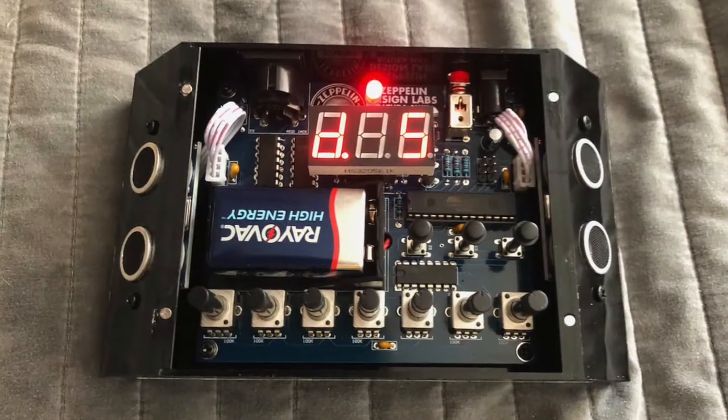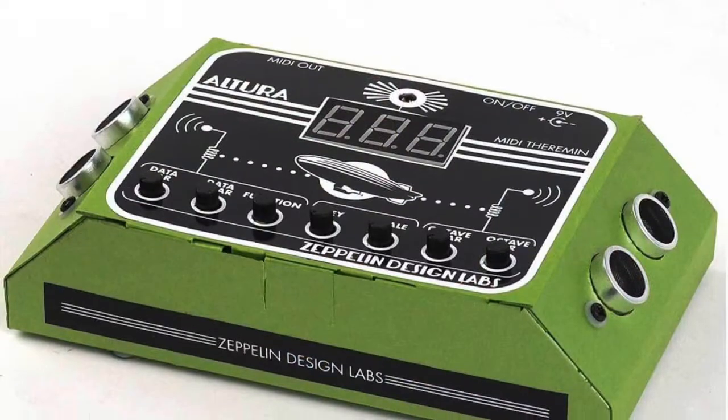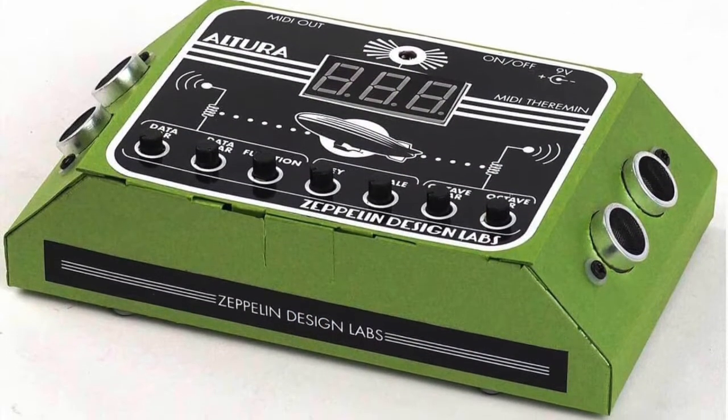One cool thing they do with this kit: you can buy this plastic case, which comes flat-packed and you put the whole thing together — it's all made out of black plastic. Or they give you a template where you can make a case out of cardstock or cardboard. So they give you basically the way to make your own case as well.